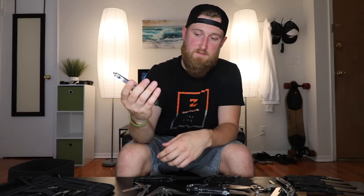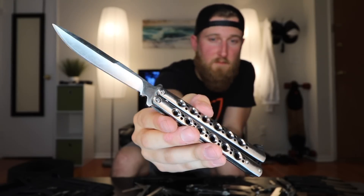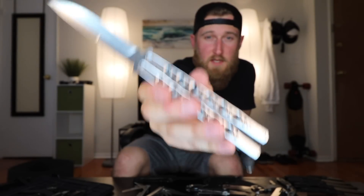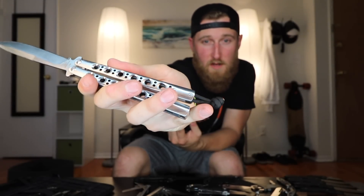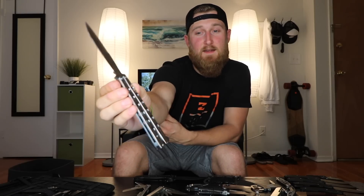Now to some of the more expensive knives, starting with the Benchmade 42 — but don't get too excited, this is just a Chinese knockoff. It's a pretty damn good replica though. The latch flew off a while ago, so I'm rocking a little paracord knot on there to keep it closed. The weight on this thing is distributed very well, which makes it one of people's favorite flippers. I'm not that good with the balisong, but it's damn fun to play with.